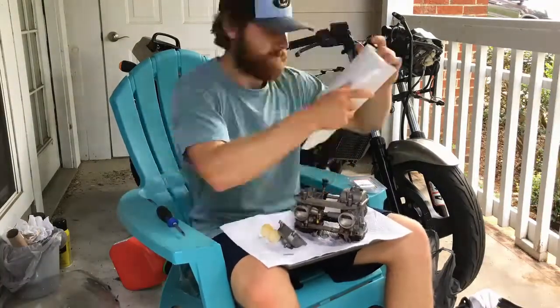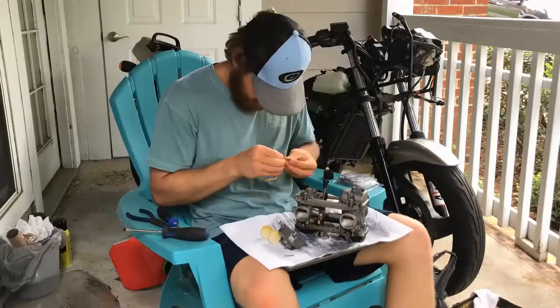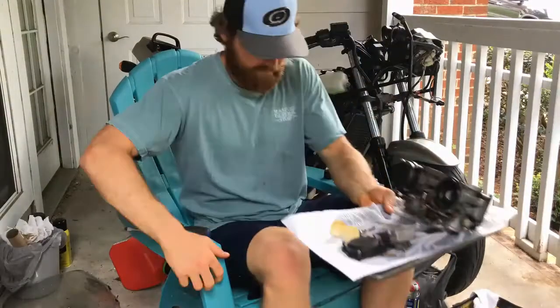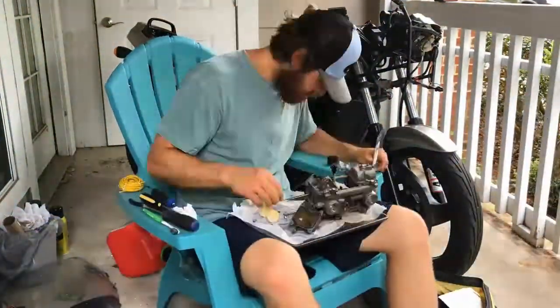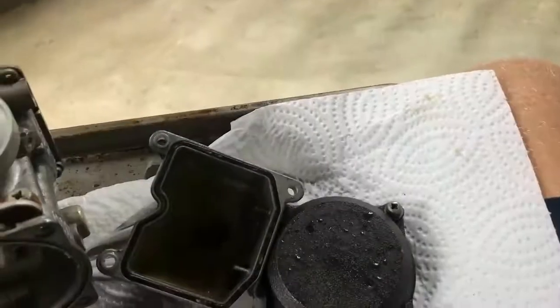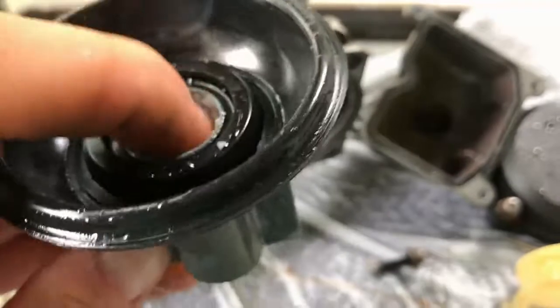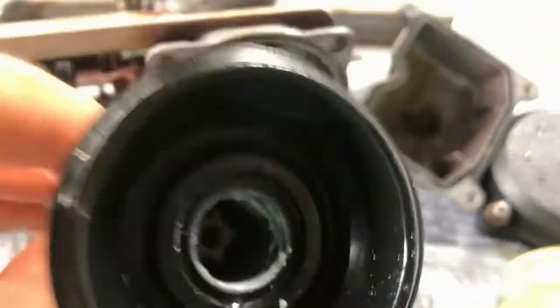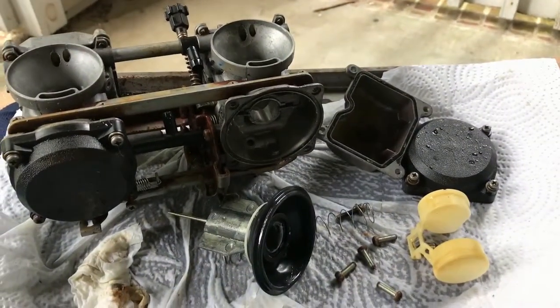The short and simple reason why carbs get gummed up: if you let them sit for a while, modern gas has ethanol in it which attracts water, and that water reacts with the metal components of the carburetors to form crystallization and oxidization inside. So you've got to clean out the inside just like the outside. Look at that gunk — that crap should not be in there. It's a good thing we're cleaning this out; I'm pretty sure it's going to solve the problem.